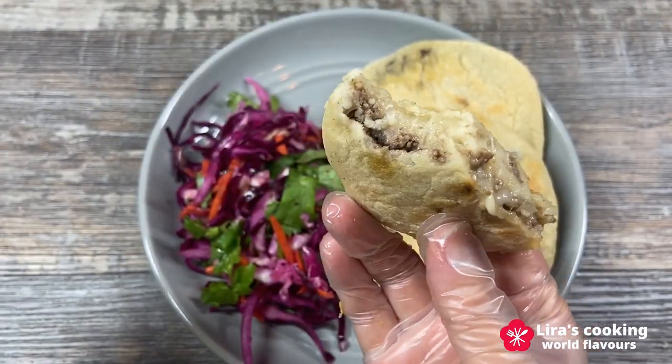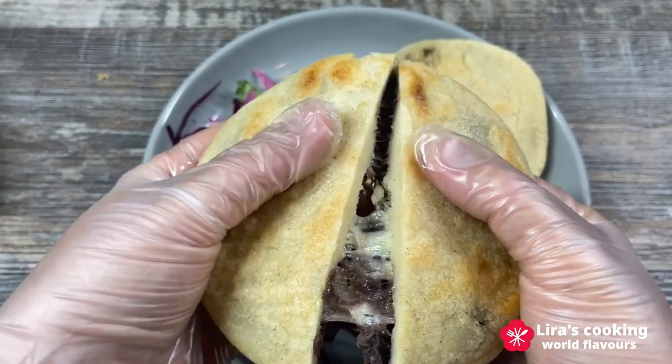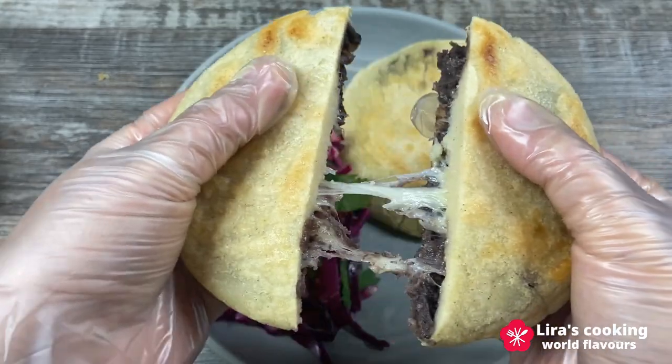If you enjoyed this video, don't forget to give it a thumbs up, subscribe for more culinary adventures, and I will see you next time.